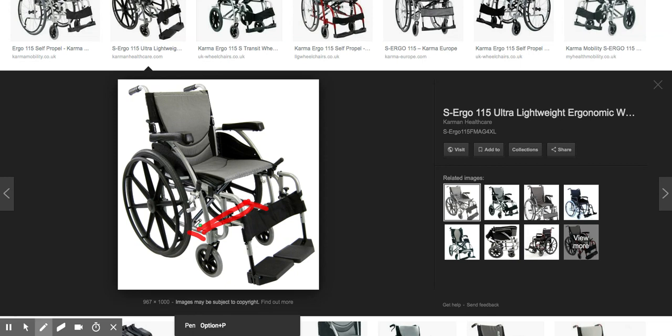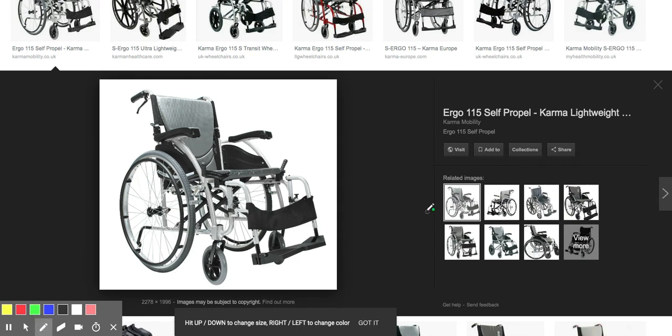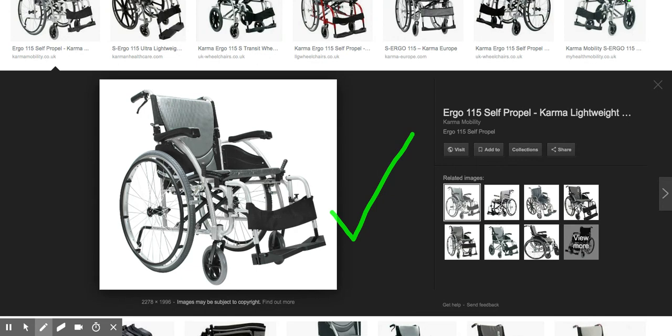You need a minimum of 2.5 inches of parallel horizontal bar in order for the freewheel to fit. If you've got this type of chair — the Karma Ergo 115 — then the freewheel will fit with the folding adapter perfectly. You can go ahead and arrange a trial from ourselves at Invictus Active. Thank you.